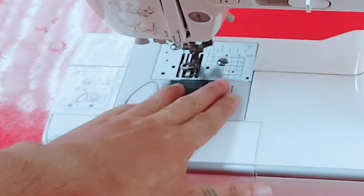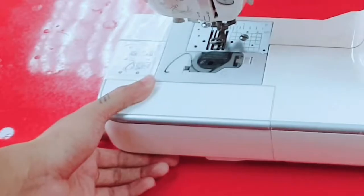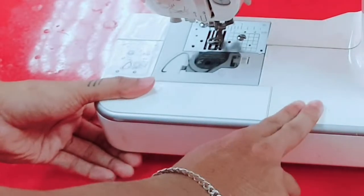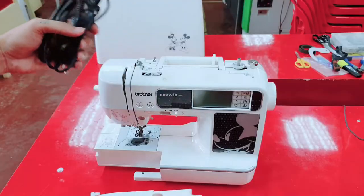First we need to remove this plate here and take the bobbin and also the bobbin case. We're going to remove this one — this is where we place our wire for the machine.